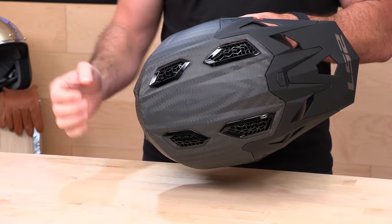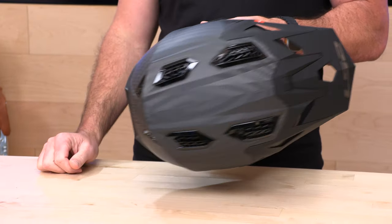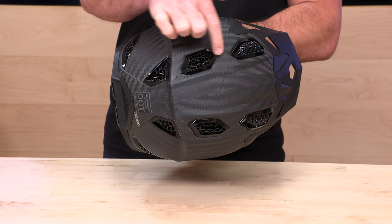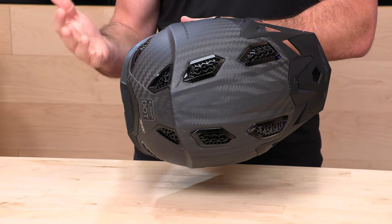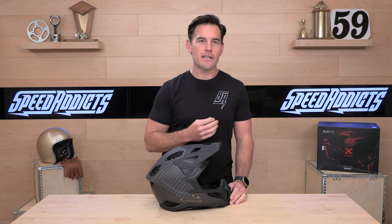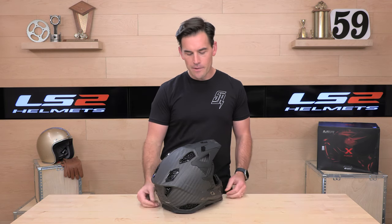What makes the X-Force different is all the venting on top. There are big cathedral vents up here that go all the way to the back — and these are not just for show. When we open up the helmet, you'll see the EPS has enormous ducts inside. This thing is just going to be a big ventilation monster. So if you get hot, you're in a humid area working hard in enduro or anywhere it's hot, and ventilation is a top criteria — the X-Force should be at the top of your list.